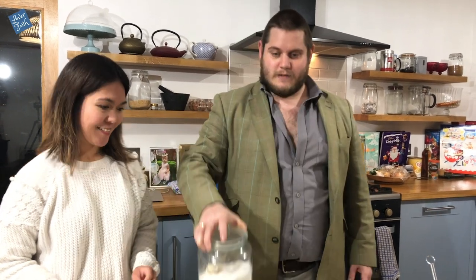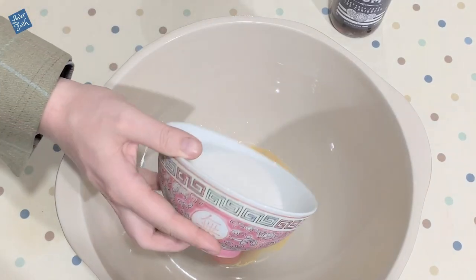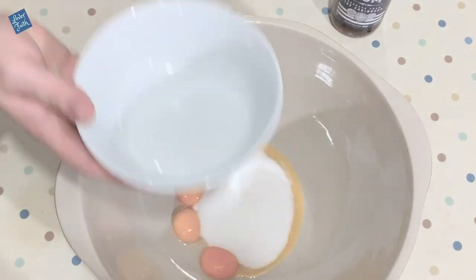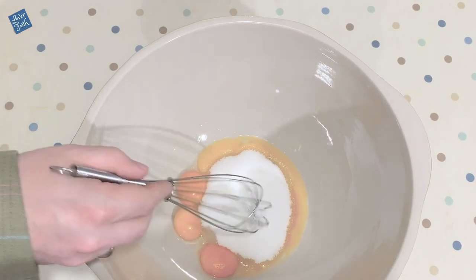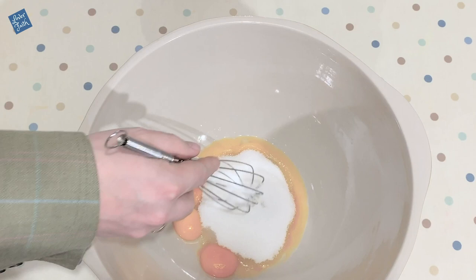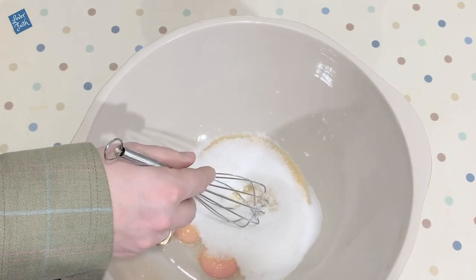Okay so now we need 130 grams of sugar. We've got our eggs, we've got our sugar, so what we're going to do is beat those together and then slowly combine the milk from the cooker.